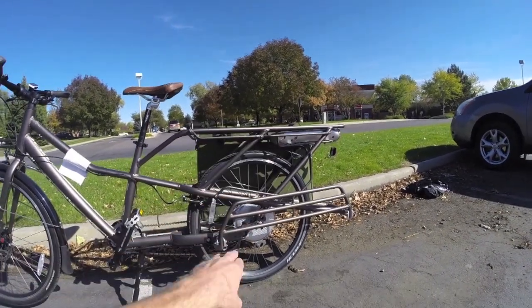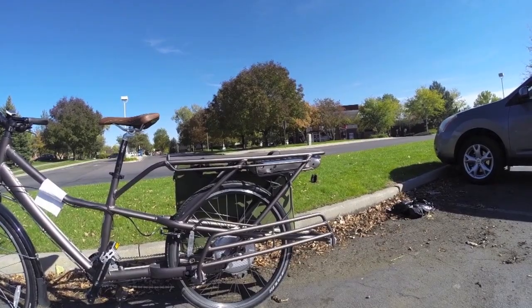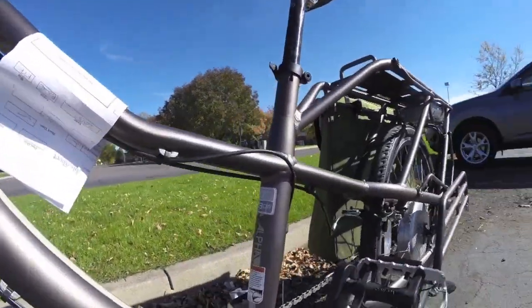You'll notice that the battery and the motor are both towards the rear of the bike, which makes this a rear-heavy design, and it isn't the lightest bike around — about 63 pounds depending on which size you get. This is a 17-inch frame.